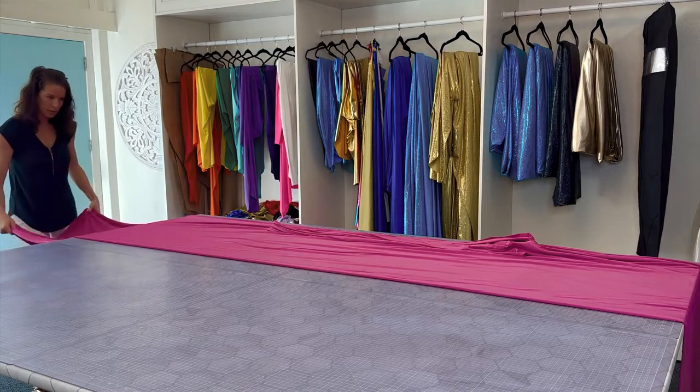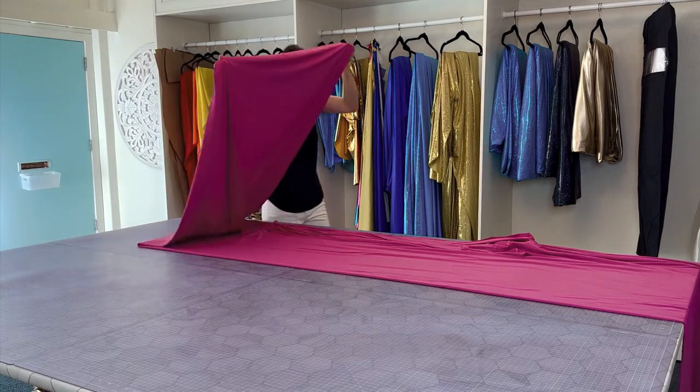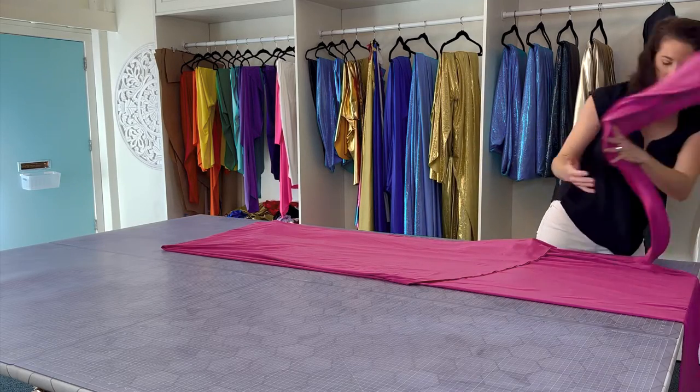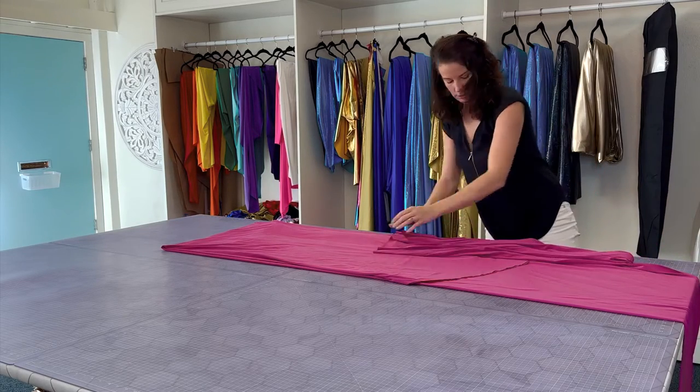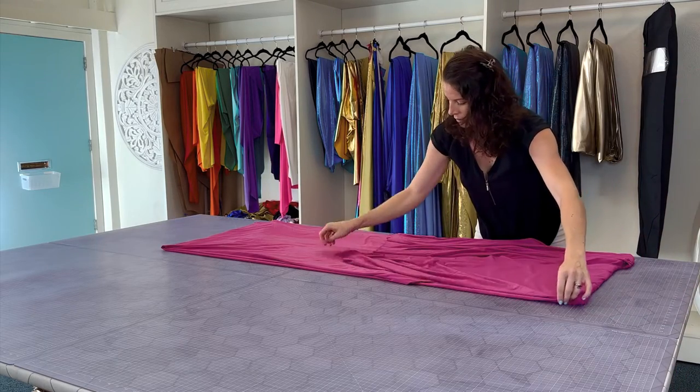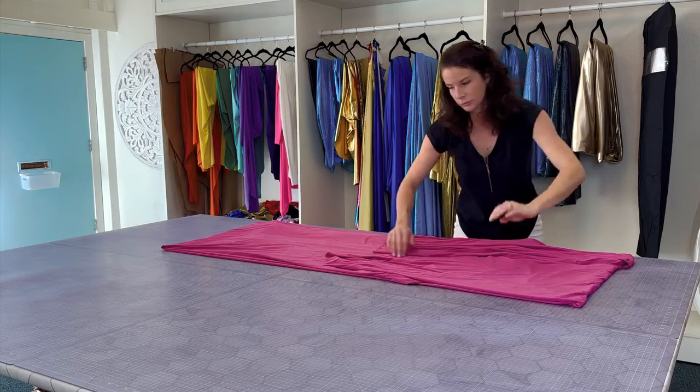Then go to the end of the train and lift it all the way up to almost the waistline, straightening it again, grabbing the front slit panel and then the front. The overall goal is to make a big rectangle.